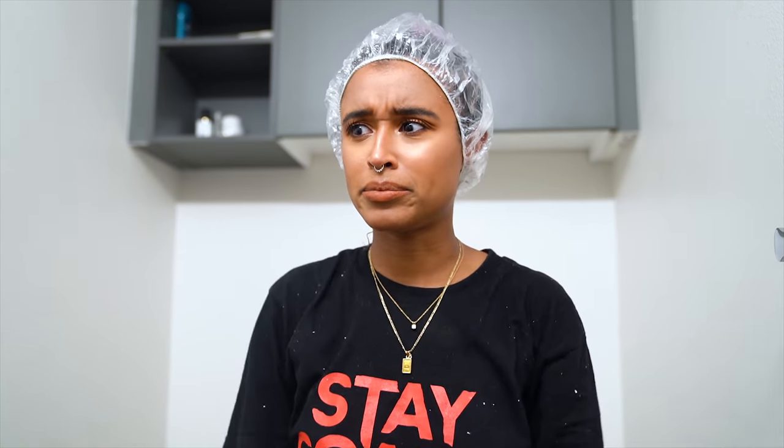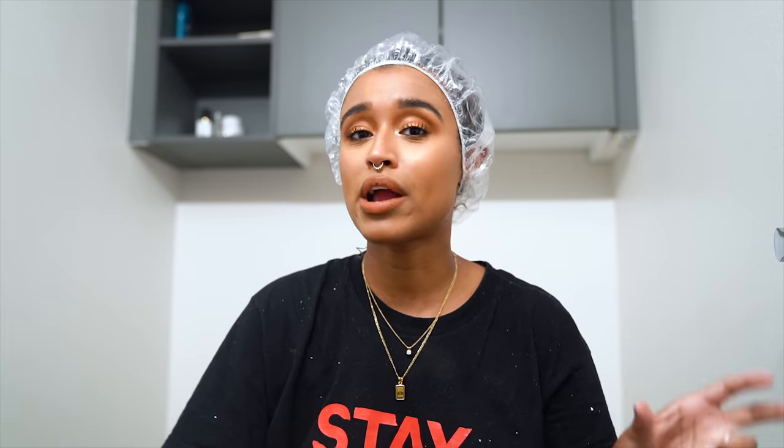I'm leaving this on for however many hours you can stand it — probably three or four hours for me. Then I'm washing it out in the shower using hot water and a stripping shampoo. Use the best stripping shampoo you have and massage it out thoroughly section by section, the same way you applied the mixture, because that's what's going to help dislodge the dye.